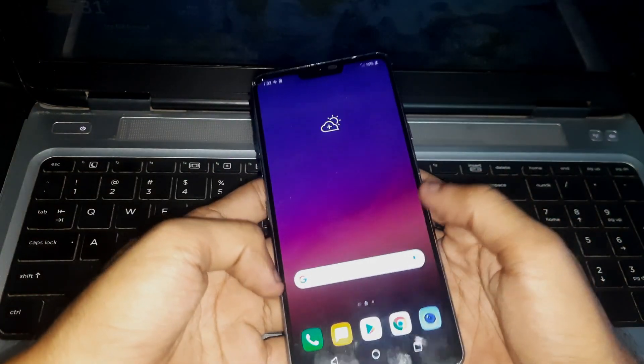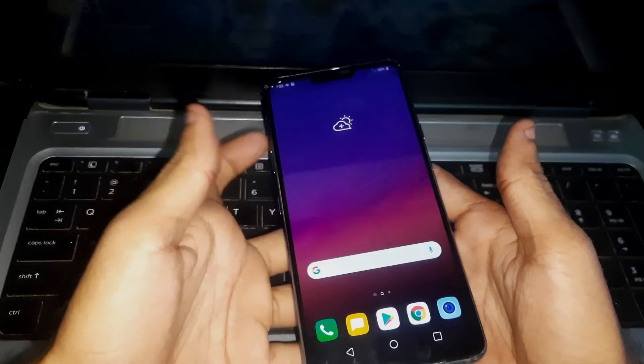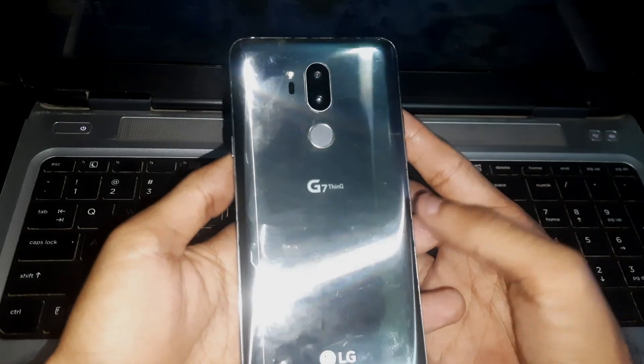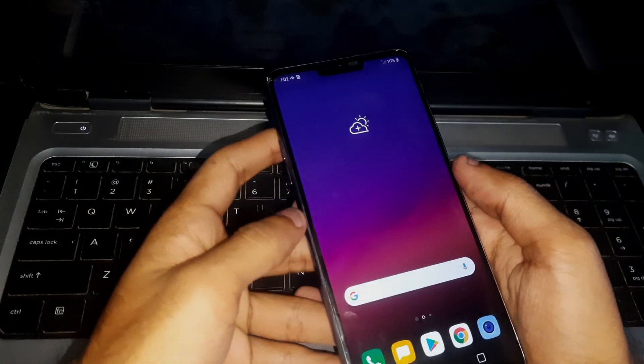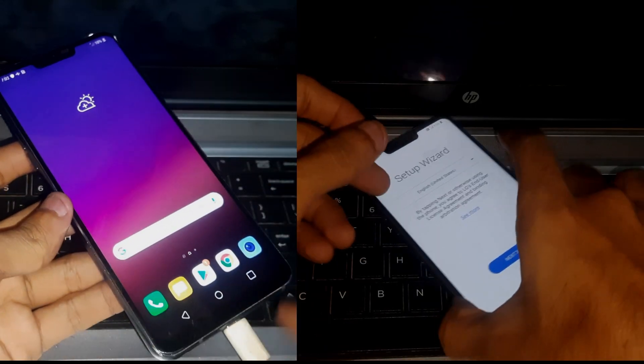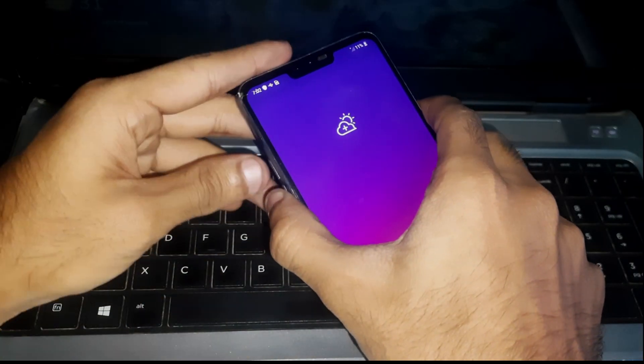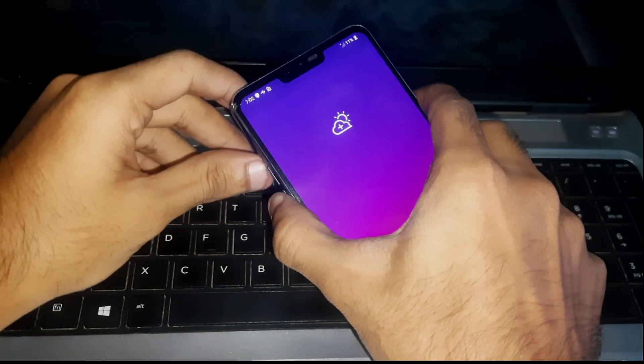Hey guys, welcome to Henry's channel. In this video we got this LG G7, and I'm gonna show you how you can enter aerial mode on this phone. Usually you have to enter aerial mode when you're trying to bypass the FRP. Right now my phone is unlocked, but you can do it on your locked phone too.